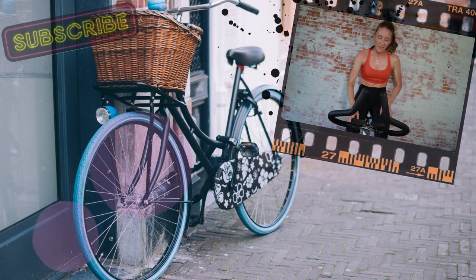Three, two, one — stop the bike. Crushed it. Great work. See you guys at the next ride.